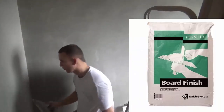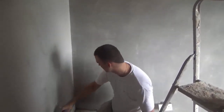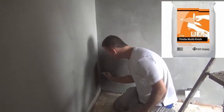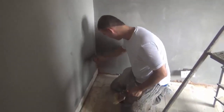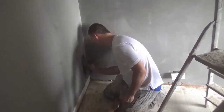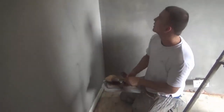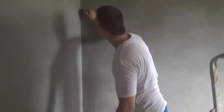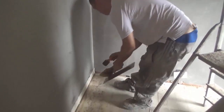I've also used board finish in the past but I don't bother getting it anymore — I think it's a bit of a waste, as multi-finish does the exact same job. Multi-finish will do multiple backgrounds: you can skim over sand and cement, over old plaster, and of course over plasterboard. So you're not tying yourself down — one bag can do all your walls, and you're just good to go on all jobs with multi-finish.